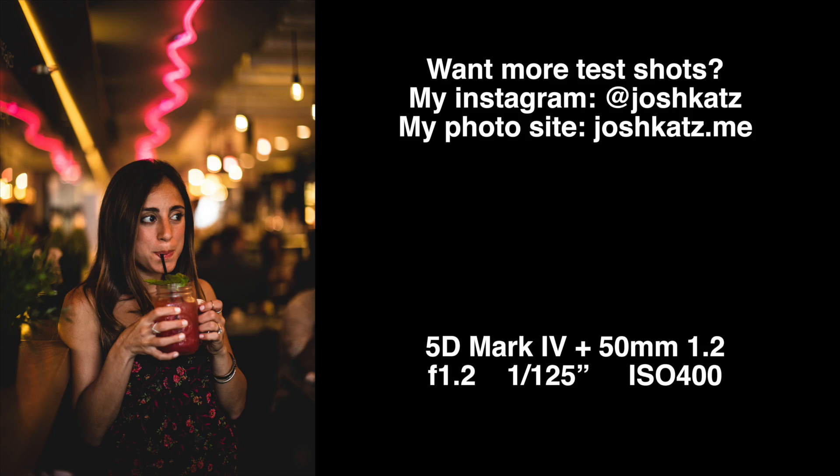I have the 50mm f1.2 right here — it's a very nice, crazy piece of glass. Then we have its very cheap, small counterpart, the 50mm f1.8. I want to talk about whether this lens is worth the extra thousand dollars.